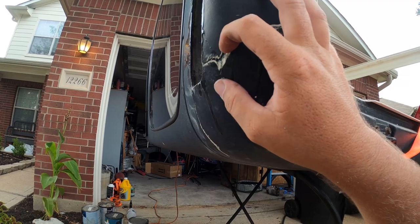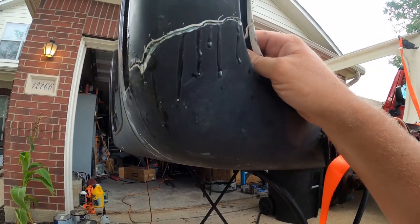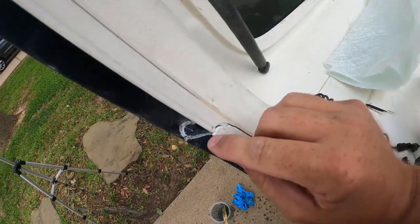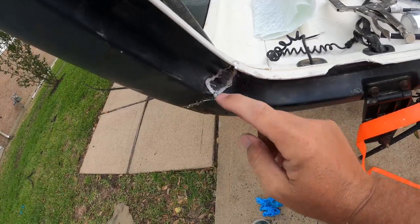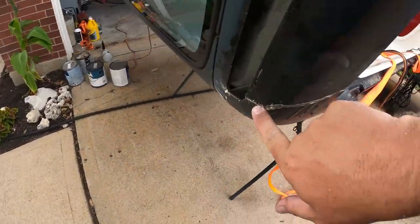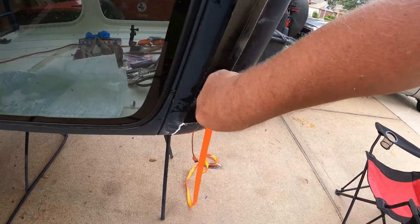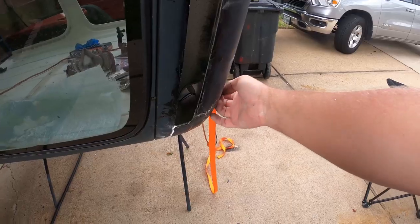Now I can let it harden up some more and then clean out this little bit of resin here. I'm going to use this SMC panel adhesive and fill this crack and these cracks with it. If I wait for the back to dry I can do it all at one time and not have to mix up multiple batches.